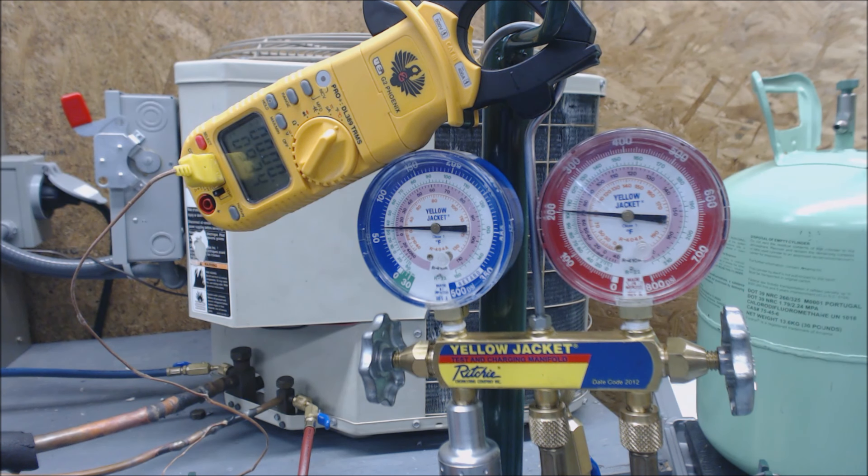We can zero the scale out now — it's at zero right now. We're at zero. The point of us having a vaporizer on is because we have liquid refrigerant in the R22 bottle and we want to turn it into vapor before it goes into our compressor. It's a vapor compressor.